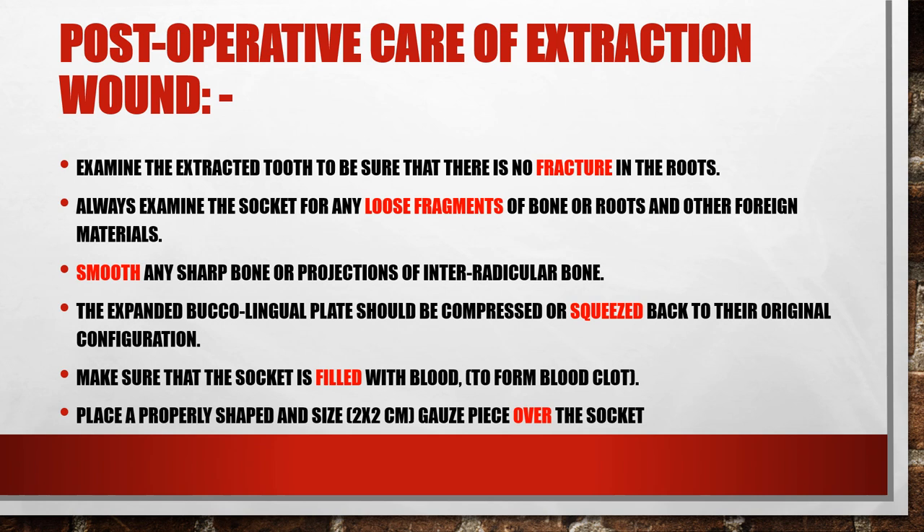We place a properly sized gauze or piece of cotton — usually two by two centimeters — over the socket. Note: it goes over the socket, not inside it. It is very important to ensure the gauze is not resting on the occlusal table of adjacent teeth. We want the pressure to go only on the extraction wound. If the gauze is between teeth, it won't apply pressure on the extraction site, and the pressure is what stops the bleeding.